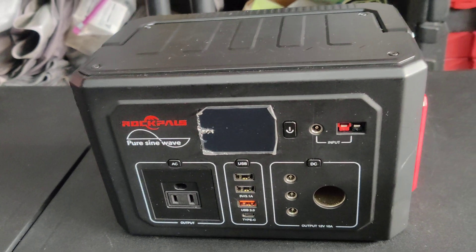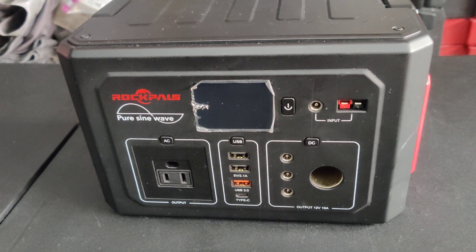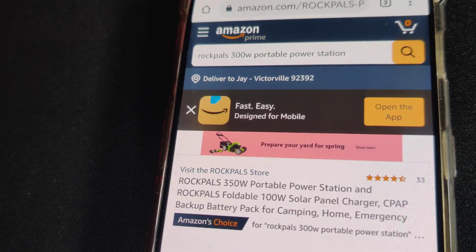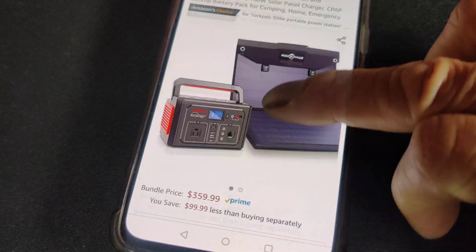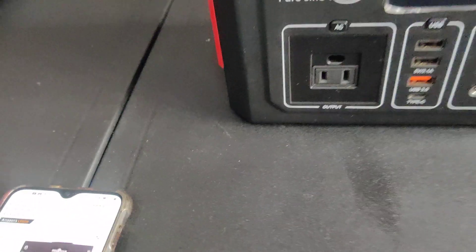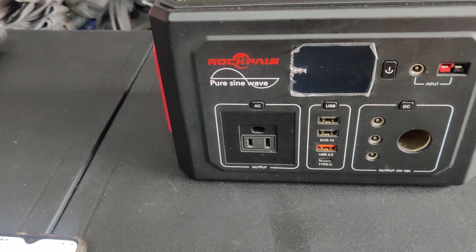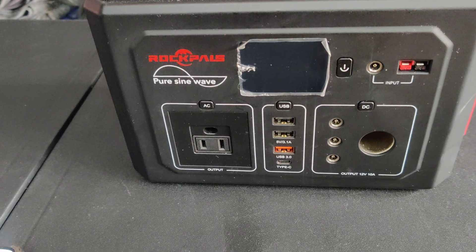So this is a solar generator — well, they call it a portable power station. This time I actually have the actual site from which I purchased it and the price. As you guys know, normally I don't remember, but since this was done recently, about two to three weeks ago.